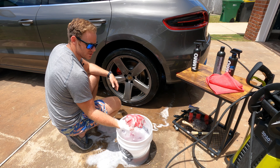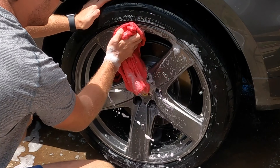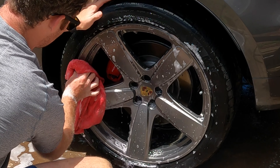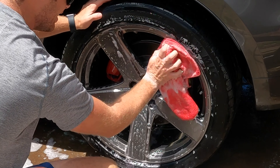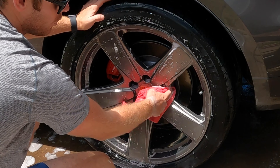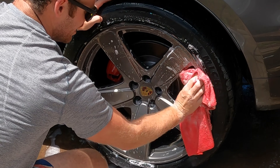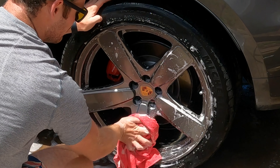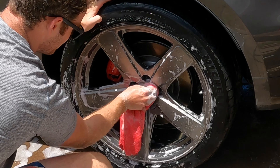Once you've rinsed off, make sure everything is cleaned up. Take your microfiber rag and scrub the wheel one last time to make sure it's entirely clean — even though it should be after using three separate detailing tools. For small crevices you can usually use the boar's hair brush, but sometimes it just doesn't have the bite it needs for a small scrub.